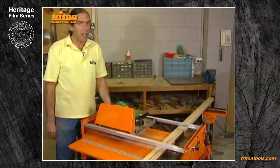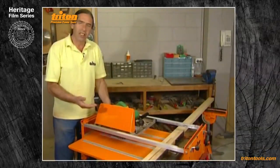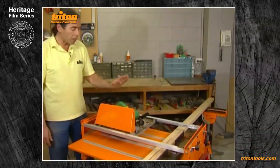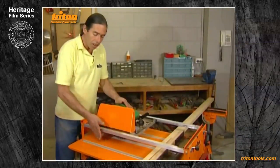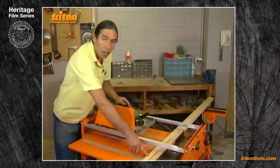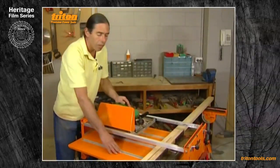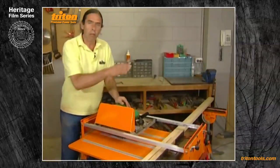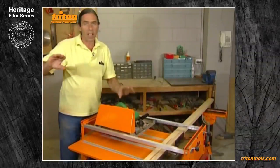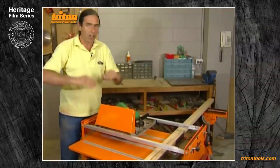Always cut your work with the good face down — the exact opposite of table saw mode where the good face is up. In crosscut mode the saw teeth cut upwards on the upstroke, so the uppermost face will be the most splintered with the most tearout, so cut with the good face down on the table. Secondly, if you're cutting bowed material, cut it with the bow facing down, because cutting with the bow facing up will cause the material to jam on the saw blade as you finish the cut.